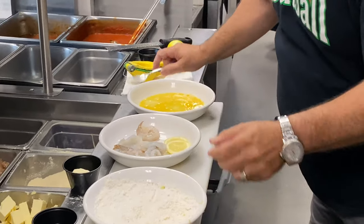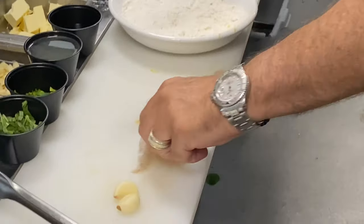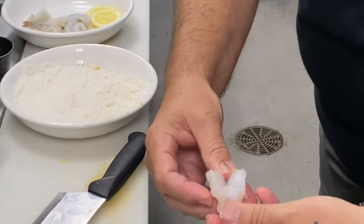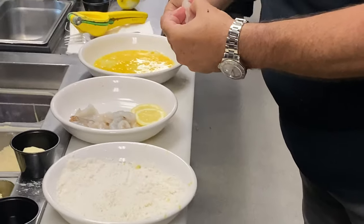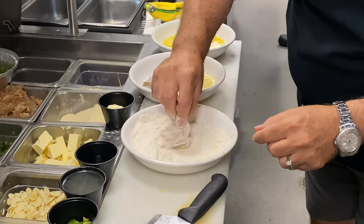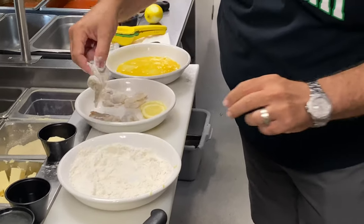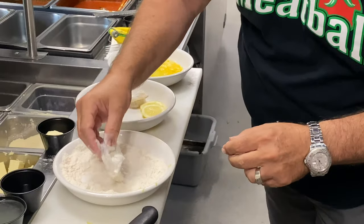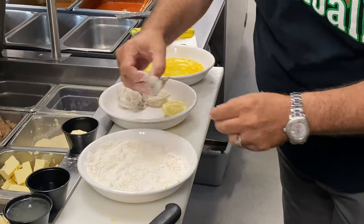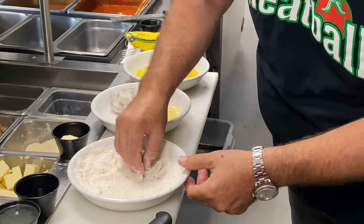Now the shrimp — I'm going to show you one. You get your shrimp, take the tail off, take everything off, cut it open, and make sure it's nice and clean inside. Then you take your shrimp and flour them all the way around so they pick up all the flavors of lemon zest, salt, and pepper.